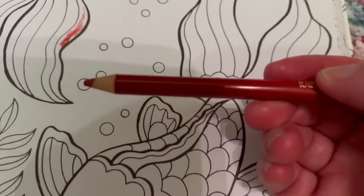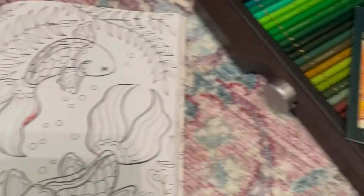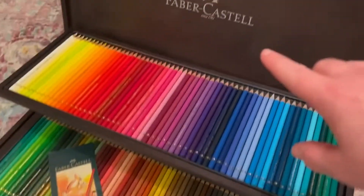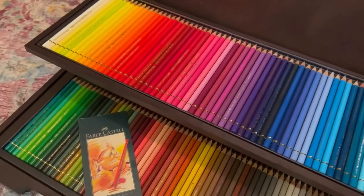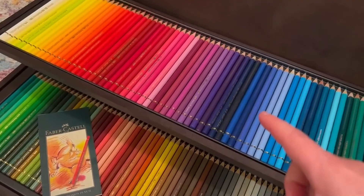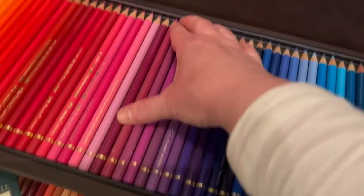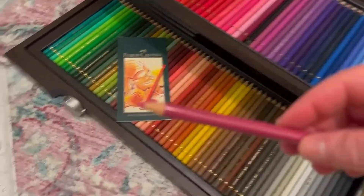The Faber-Castell pencils do not break easily, so you can sharpen them using a Faber-Castell sharpener. I would recommend you get one if you get this set — one made specifically by that brand for these specific pencils. When you own colored pencils you want the same brand sharpener so it knows the exact width of the pencil and can sharpen them really nicely.